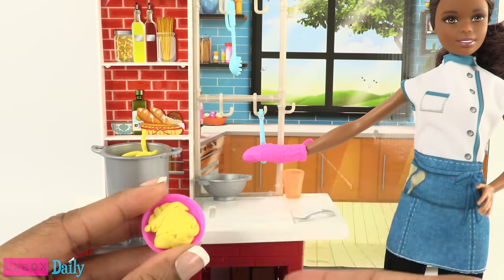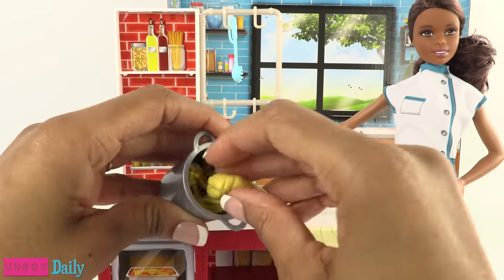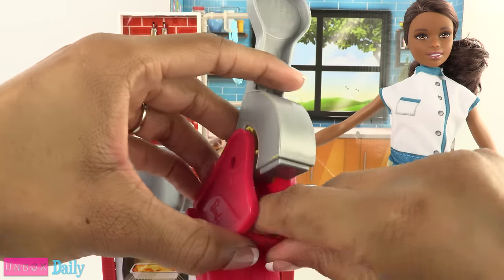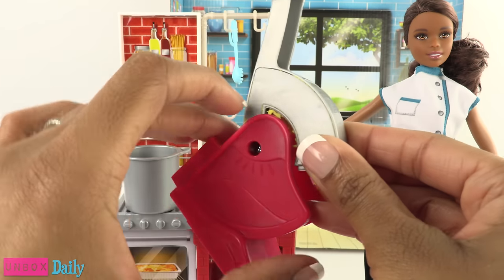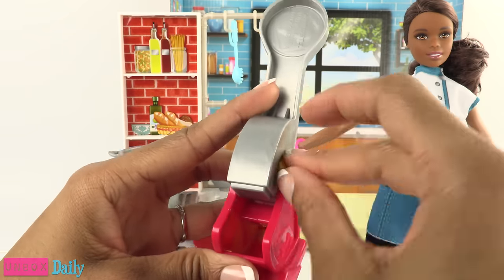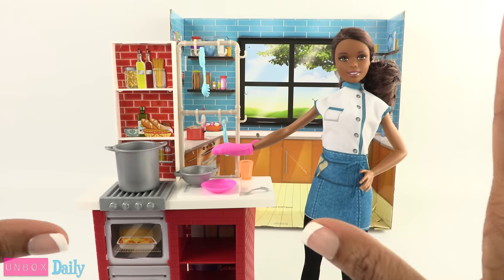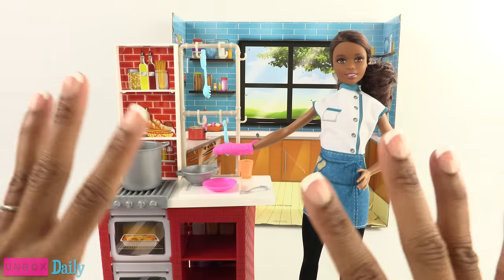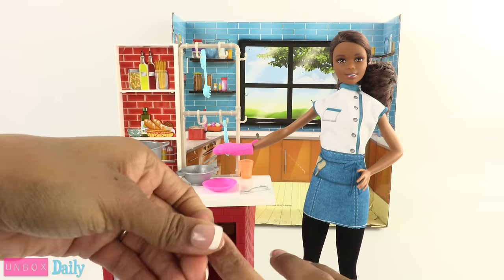This dough will start to dry out if you let it sit out for too long, so when not in use make sure you put it back in the container. It is a little bit of a challenge to get all of the dough out of the press, especially if you put all of it in at one time — it might end up stuck, which is really difficult. So I would probably make my spaghetti in smaller batches in the future. But overall, that was a lot of fun! Using Play-Doh with the dolls is a whole other level of play — just make sure you are playing in an area that is easy to clean, because I have little bits of Play-Doh everywhere, like under my nails.